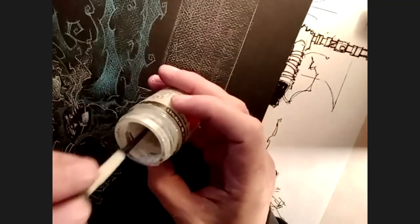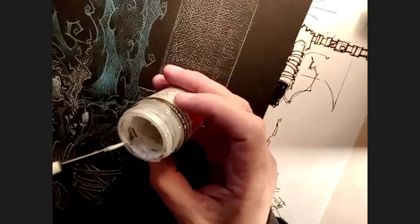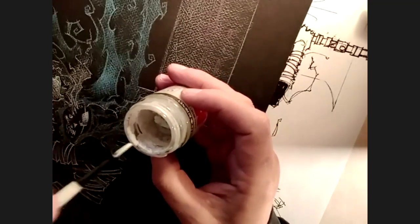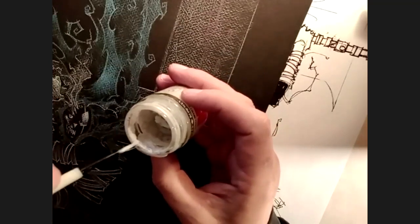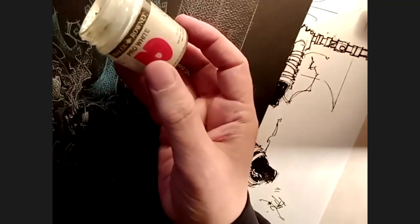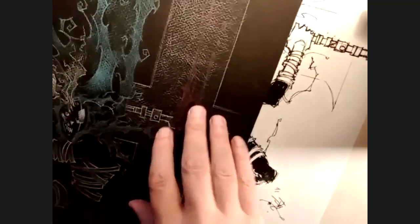I use a standard old Prang watercolor set, and I also use a Windsor Newton designer's gouache — that's the best gouache for me. What I'll do is take a little bit and just go with some of the white right now, take the brush here, get it to a fine point. These are brushes I've used for so many years — they kind of have their own tip.